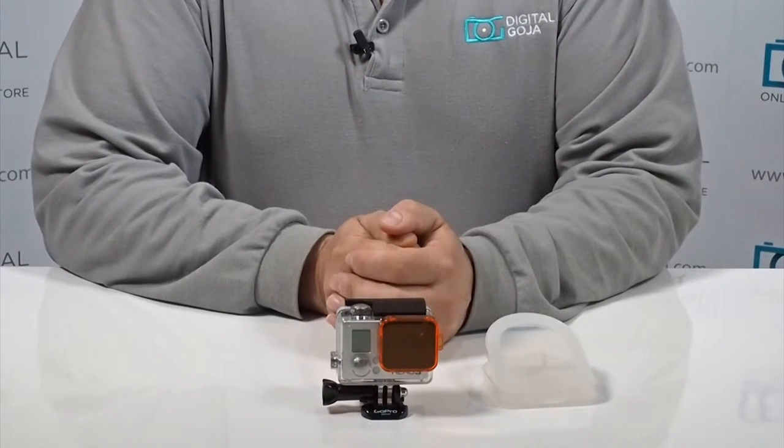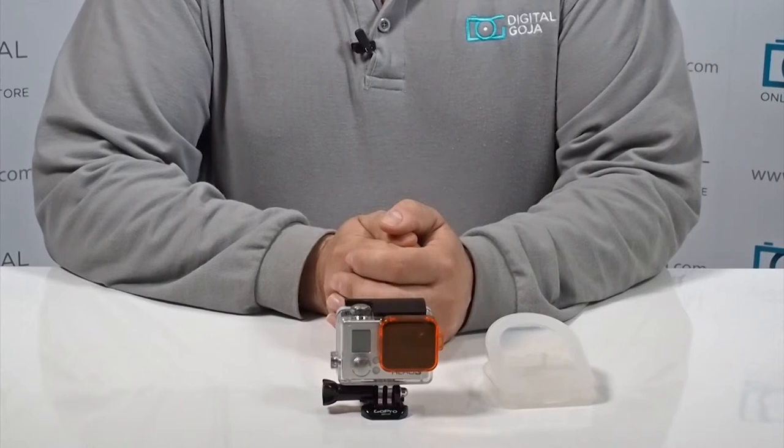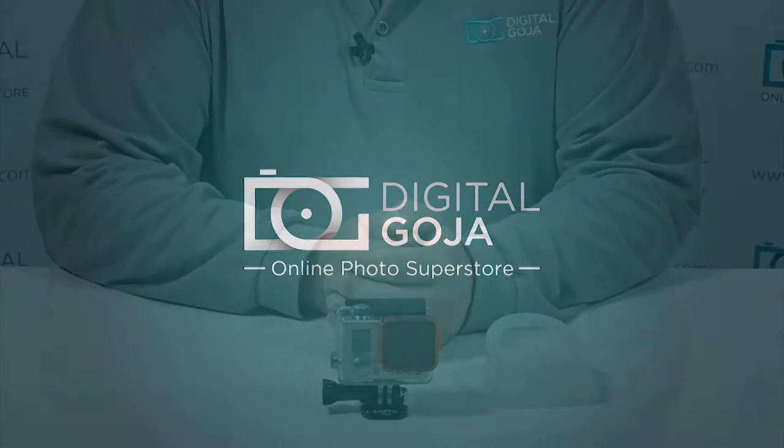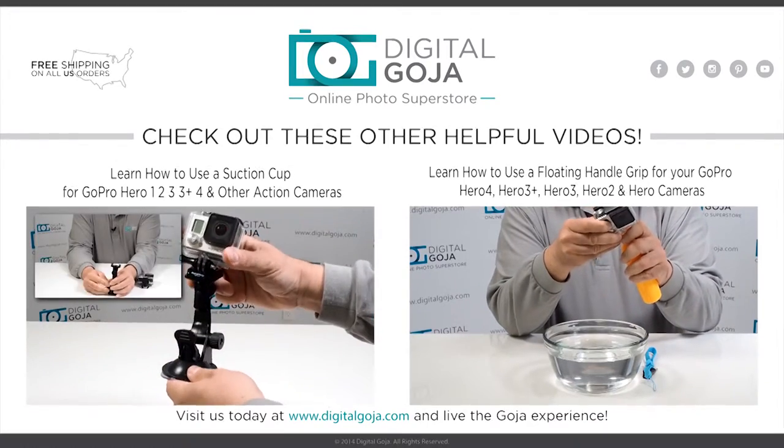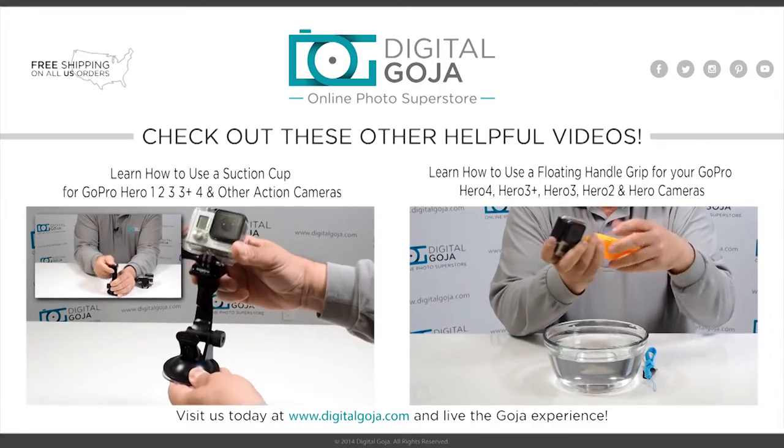If you like this video, remember to click the like button underneath and subscribe to our channel. Happy shooting! Bye!